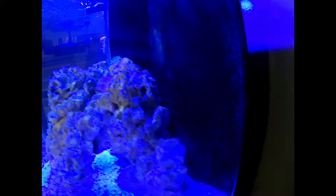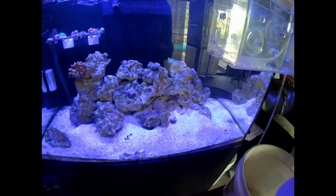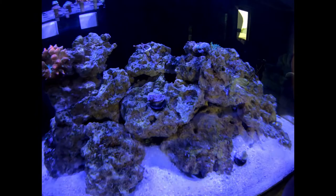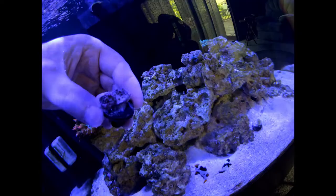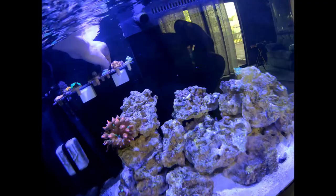Back here in the corner — you can't ever really see anything — but the Maxi Mini Carpet Anemone is back there in the corner, right next to the Rock Flower Anemone that I assure you is quite pretty. I just wish it would wander out where I could see it. This chalice is not looking good — I'm just going to go ahead and move that right now. It's peeling back on that end, so I'm just going to add it into the back of the frag rack. Hopefully it does better over there.